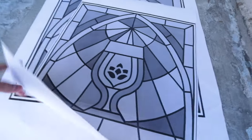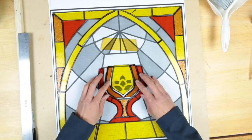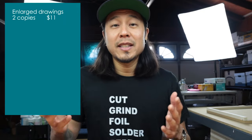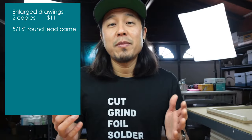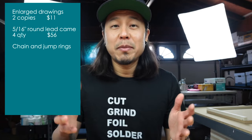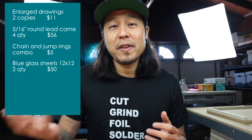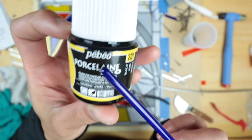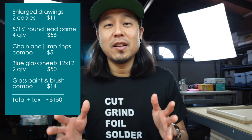I started off with two prints — I got the drawing and printed it out in the 18 by 18 size. One was for the layout template to place the glass on, and the other was to cut pieces and trace over the glass. I went black and white to keep cost down, so printing for both copies was $11. I bought seven of the 5/16 round lead came in six-foot lengths, only used four — at $14 each that's $56. Chains and jump rings were about $5. Two blue glass sheets I didn't have in stock cost about $50, and paint plus a brush came out to $14.